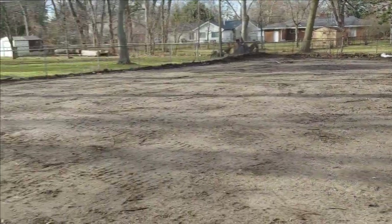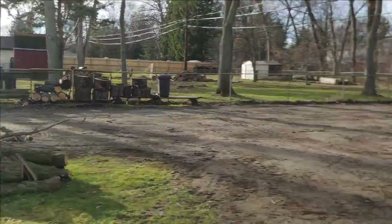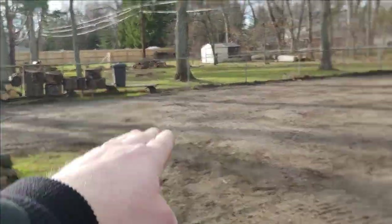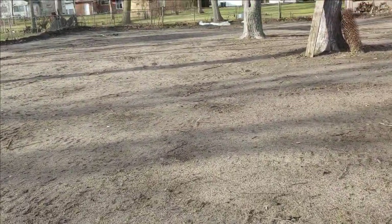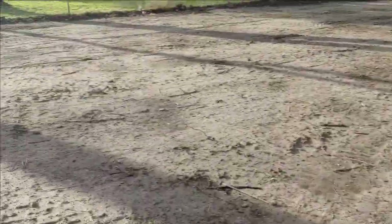Here's the finished product. I took out the fire pit — probably going to end up moving it right here in the spring. Leveled off all the low spots; there were some right here in front of the shed. Just kept it as level as I could — that Bobcat really did a good job.